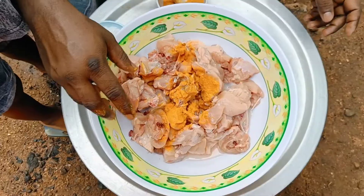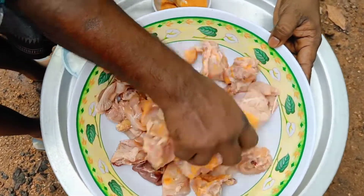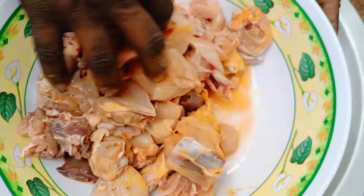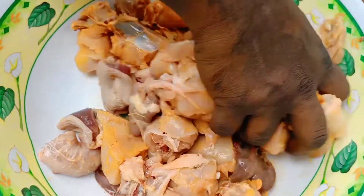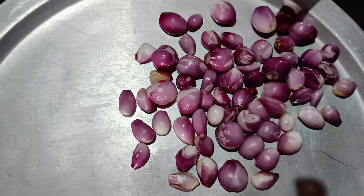Let's mix it up. I put the chicken in the meat and cook the chicken.